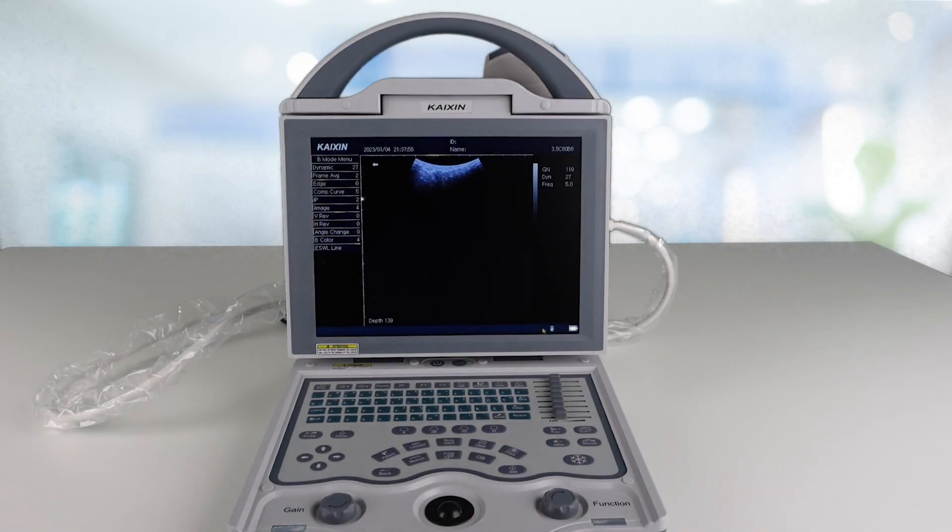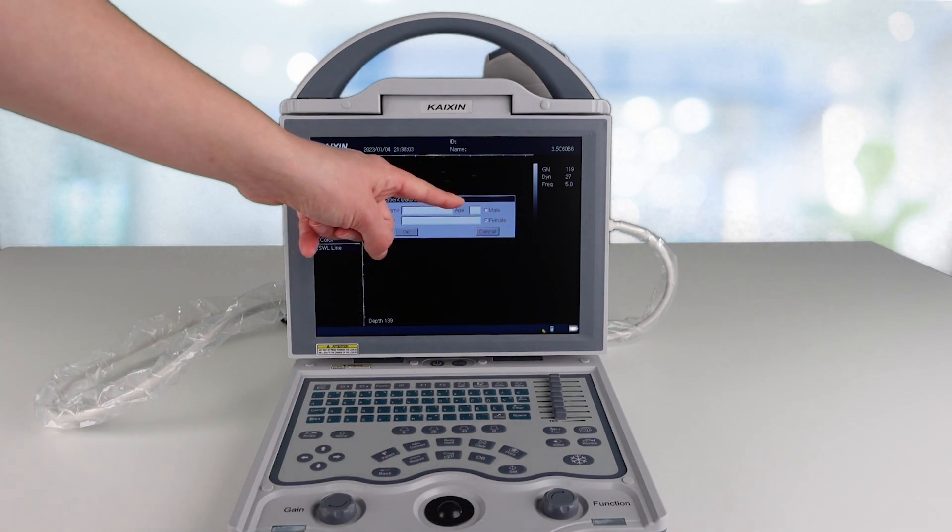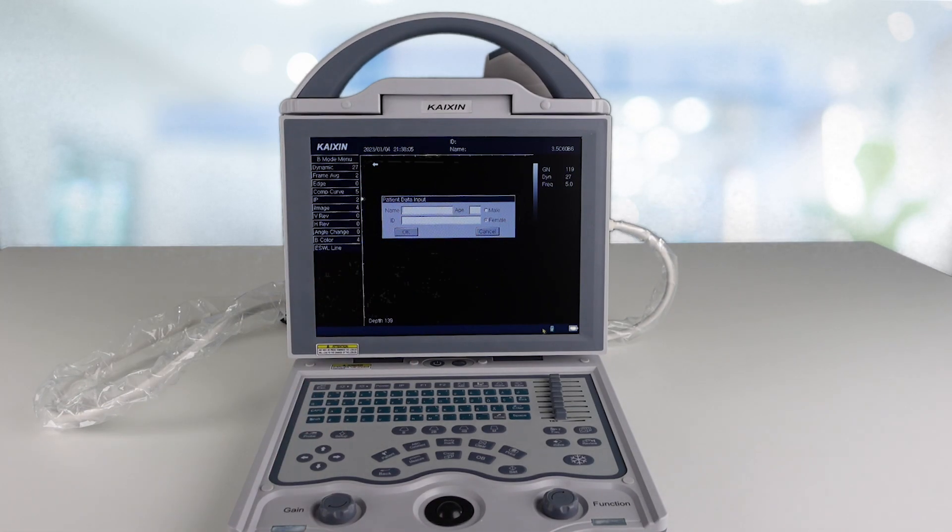If you want to input patient details in your examinations, simply go to Patient, and this is where you can input their name, their hospital ID number, and their age and sex.